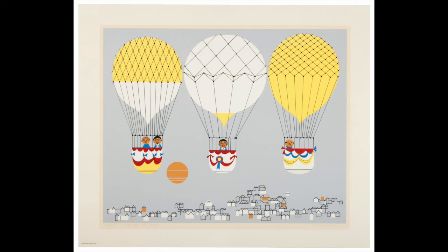Stay in that moment for a while, and then come back to whatever it was you were doing before you started watching this video. Sometimes art gives us a momentary escape just when we need it.